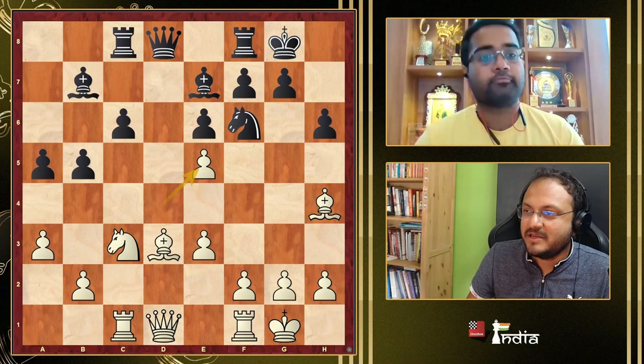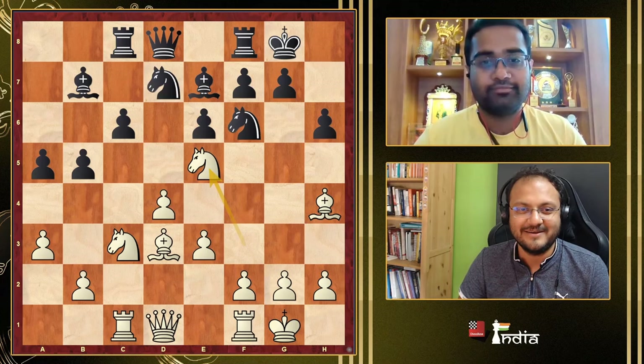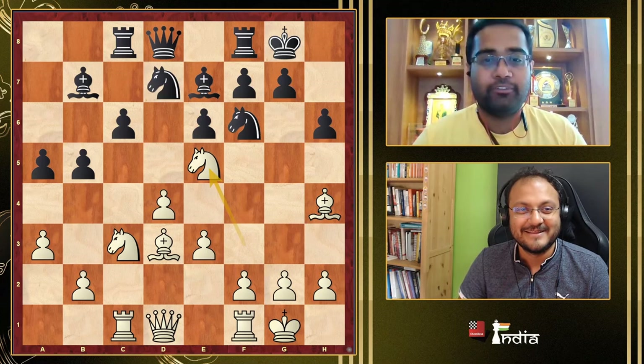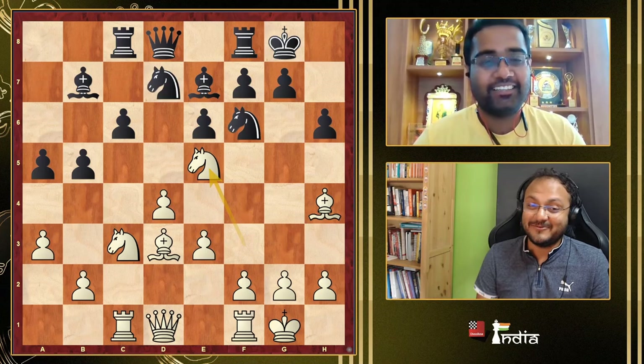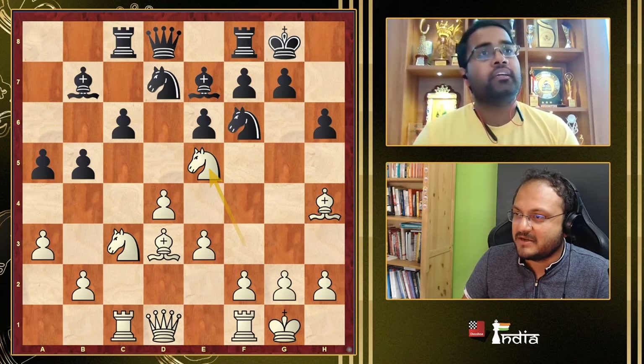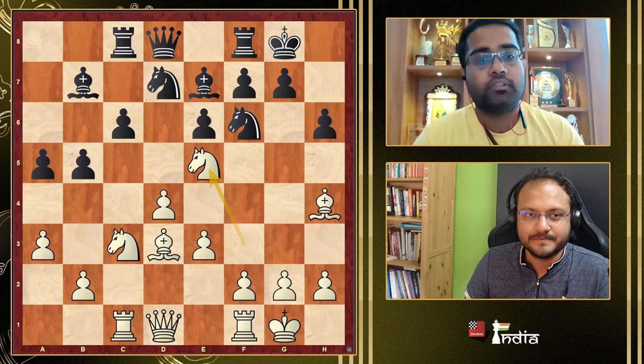Whenever you put your knight on e5 it reminds me of your World Cup game — was it against Tomashevsky? No, it was against Sebastian Bogner — what a game that was! This covers the Orthodox Classical, the Lasker, and the Tartakower.